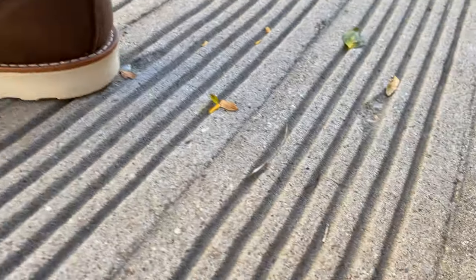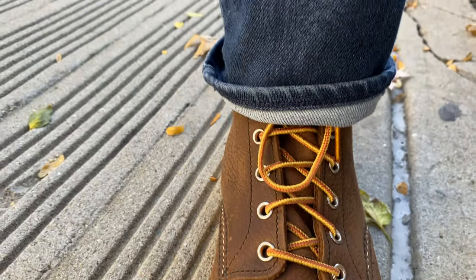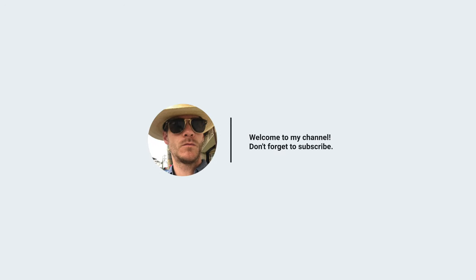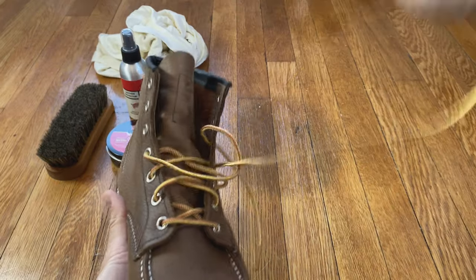Alright folks, day one walk is complete and the Red Wings are feeling fine. Not too much wear — they really feel like walking on clouds. These are probably the most comfortable pair of Red Wings, and maybe shoes, that I own. Definitely boots. But highly recommend it. Congratulations on your purchase of Red Wings or your continued ownership.